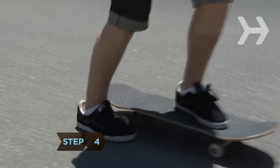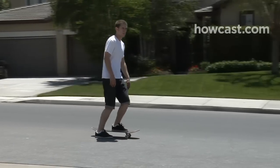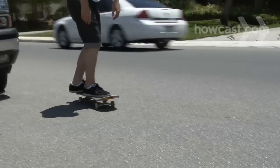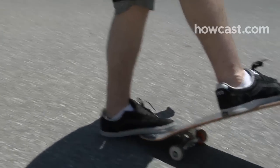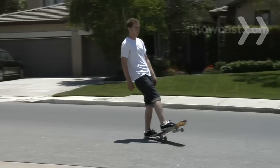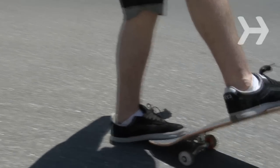Step 4. There are several ways to stop your roll. The easiest is foot braking — take your back foot and drag it on the ground. Another technique is the heel drag: place the heel of your back foot close to the back edge of the board, lean back so that the front of your board eases into the air, basically a wheelie. Your heel will drag on the ground, slowing you down to an eventual stop.